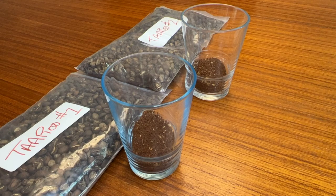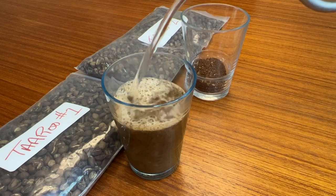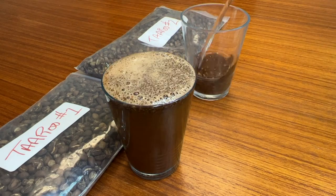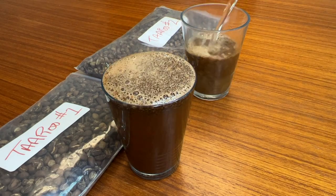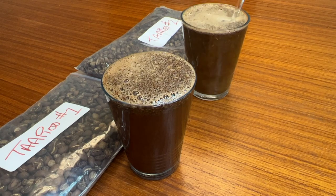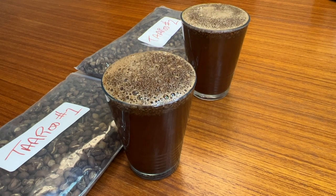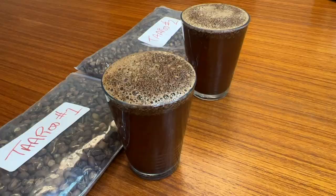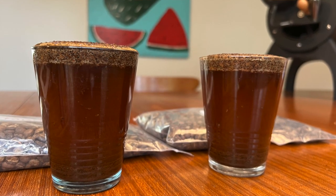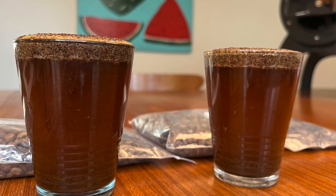So let's go ahead and see how these taste — it's what's in the cup that counts after all, right? These are 13 grams of coffee, and I believe these are nine-ounce cups. I like to use these narrow cups for light roasts because they allow the coffee to form a thicker crust at the top, so I don't risk it breaking on its own.